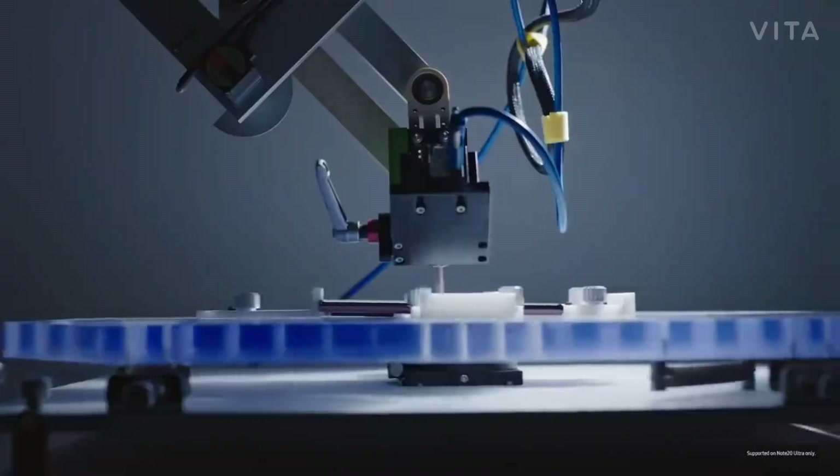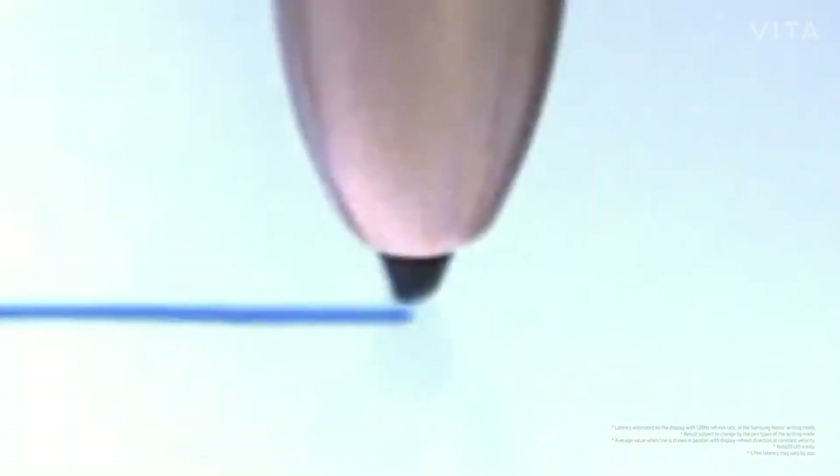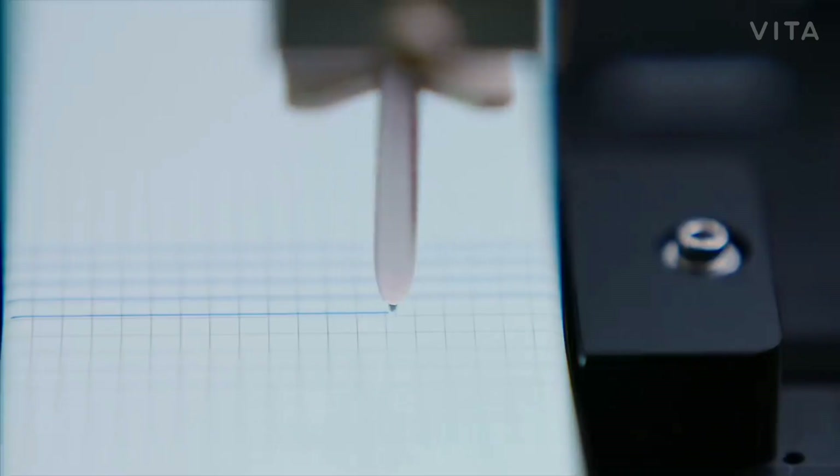In the end, we reduced the latency to 9 milliseconds, moving the S-Pen one step closer to the natural feeling of writing on paper.